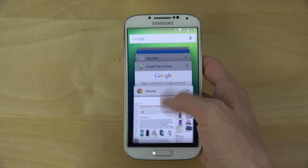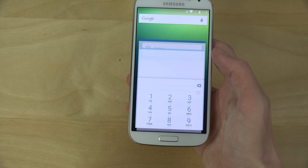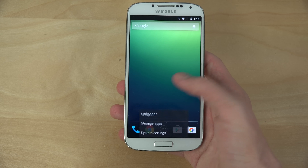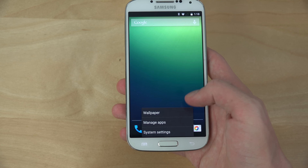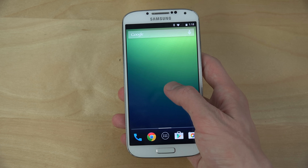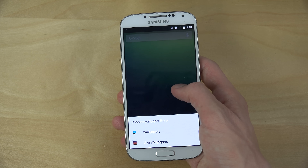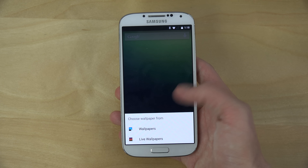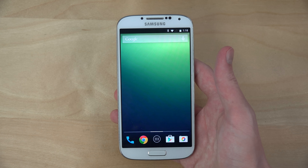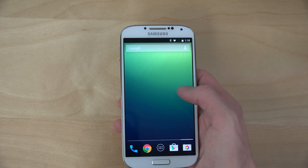The multitasking is working very nicely. You can tap down here to go into wallpaper and system settings for quick access, and you can hold to change wallpapers. They still have the old boring wallpapers — they should definitely update that.